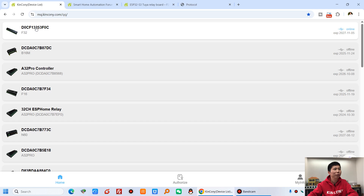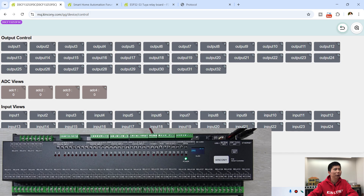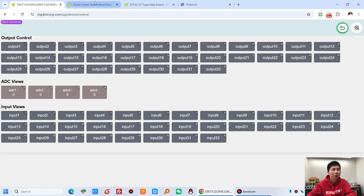You can see F32 in the dashboard. Click it and you can see the switches, digital inputs, and analog inputs. I can turn on relay one and relay two — you can see they are on. And I can turn off relay two and relay one. This is the KingKong Cloud remote control.